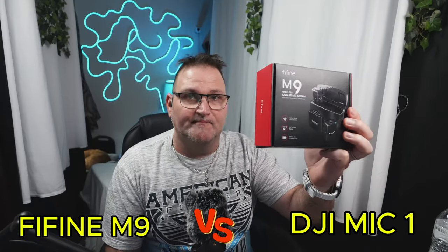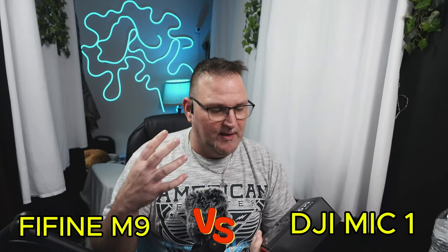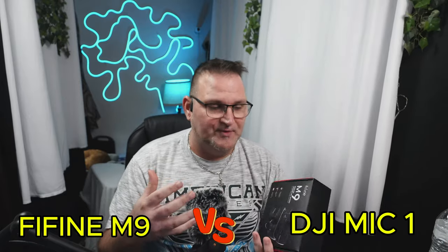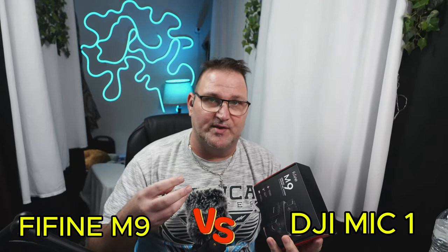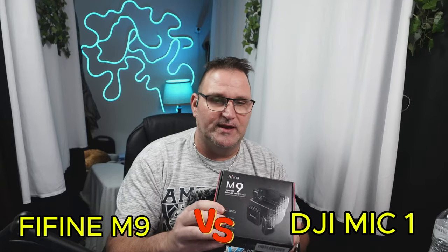So I did a review on the Fifine M9. I did a pretty good job on it, I believe — things that I like, things that I didn't like. It's a really, really nice lavalier mic set. Anyone that's trying to do TikTok, YouTube, Instagram, anything like that — these are really nice.